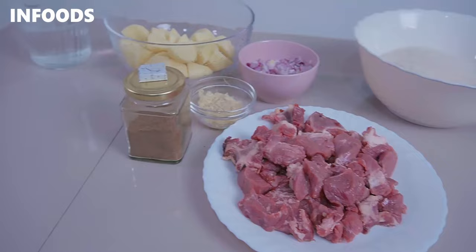Pilau is a very popular dish here in Kenya and throughout East Africa, and there are different ways of making pilau. Today I'm going to be showing you a very simple, well-detailed recipe that you're going to love.